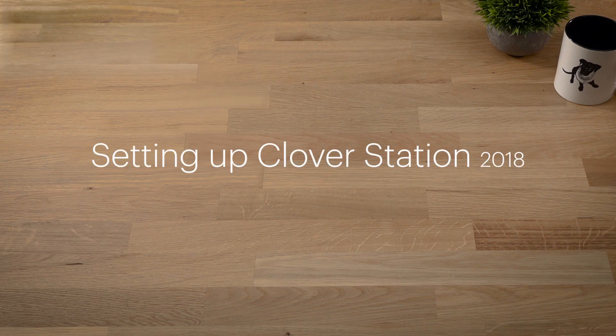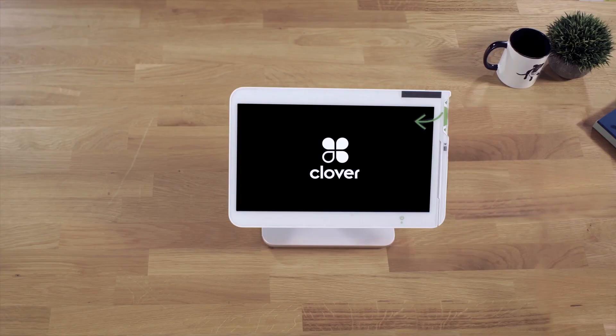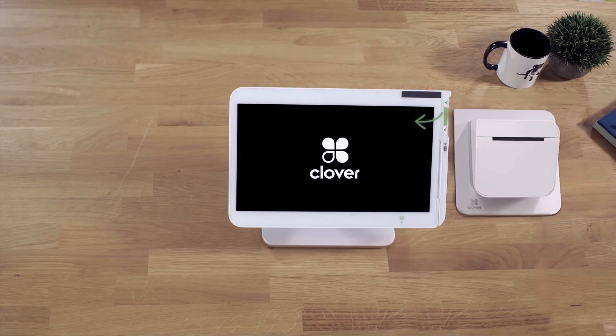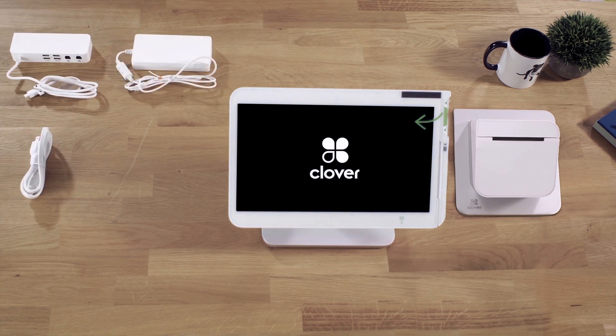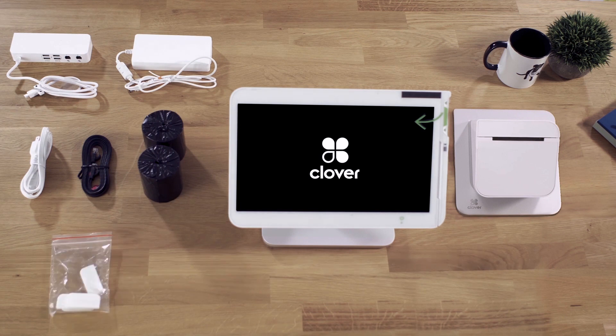Clover Station comes ready to set up and take payments in just minutes. In the box, you'll find the Clover Station, a receipt printer, and a starter kit, which includes a hub, power brick, power cord, ethernet cable, paper rolls, velcro fasteners, and a quick start guide.